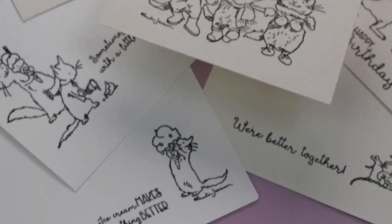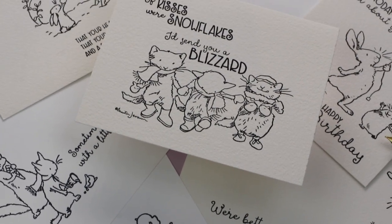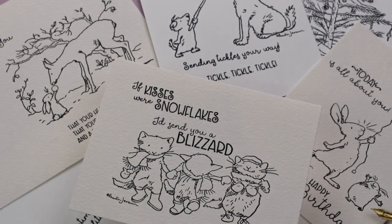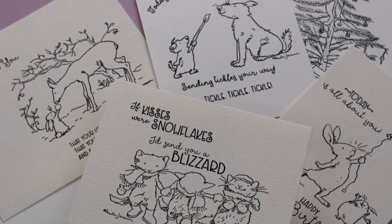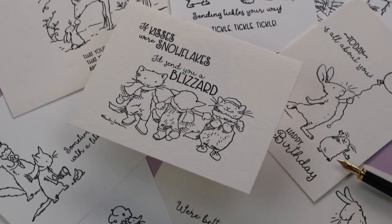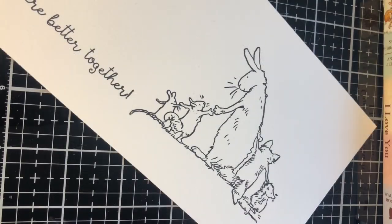I could not help myself and I stamped several images on different cardstock qualities. For watercolor, I stamped the images on Arches watercolor paper 300 grams cold press and I used Versafine Onyx Black, which is the best ink I have used to do this.